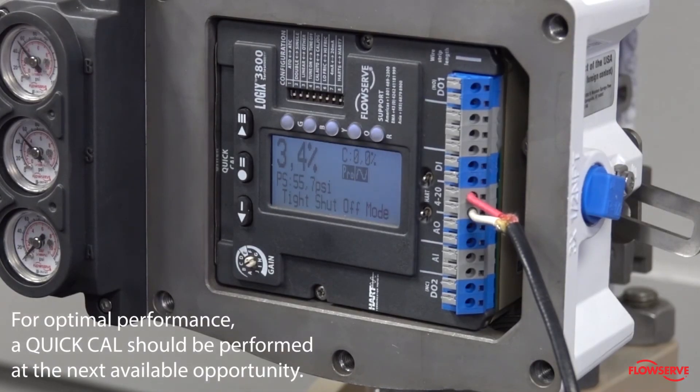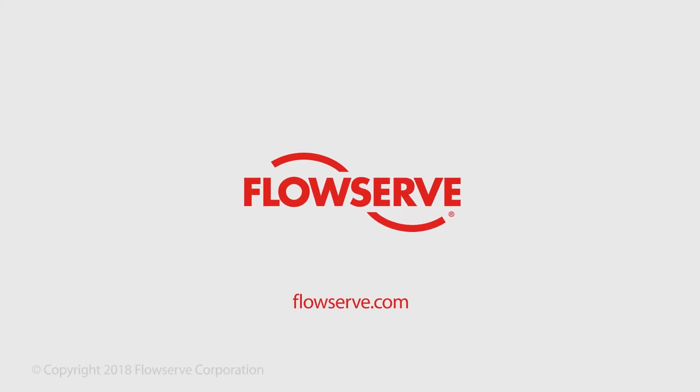For optimal performance, a quick cal should be performed at the next available opportunity. For more information, visit flowserve.com or contact your local Flowserve sales representative.